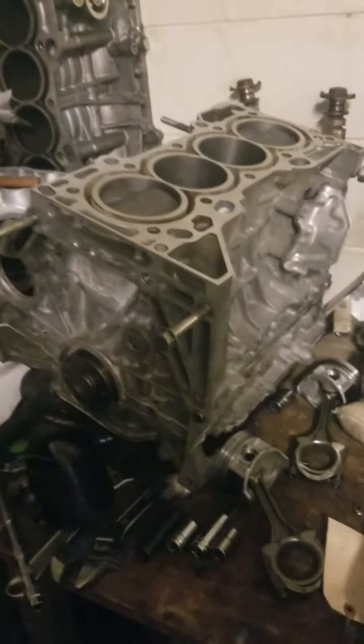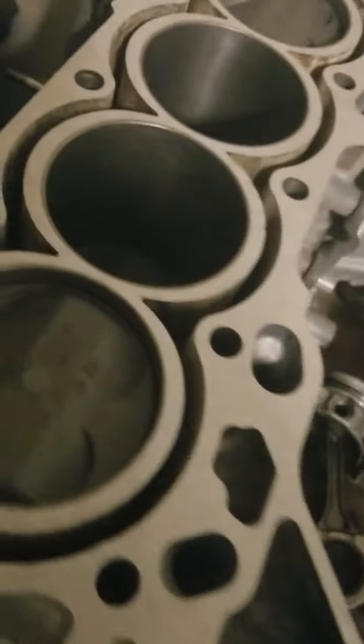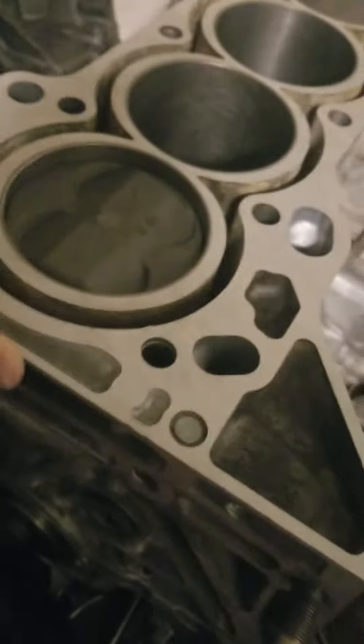I finished the block yesterday. It's sitting right over here. Put in new pistons, new rods, new rings, etc.